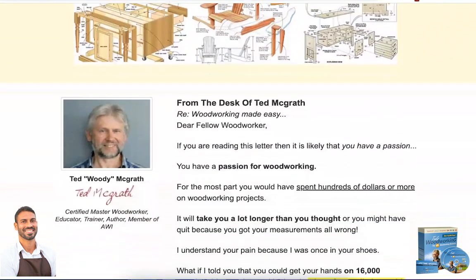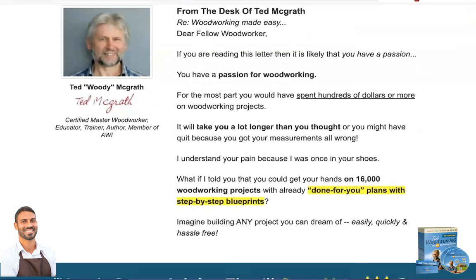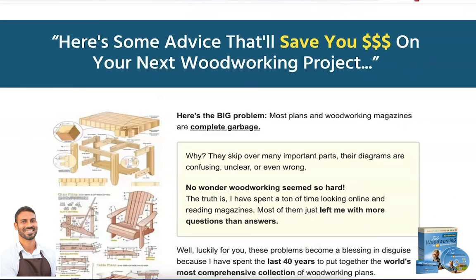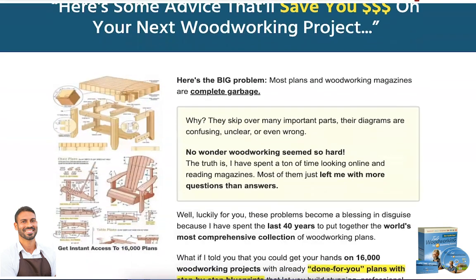Hi guys, I am making this video because of the large number of people who have thrown money in the trash when searching for Ted's Woodworking to buy. I did a brief search on the internet and found no one talking about this subject, so I decided to come here and tell you everything you need to know about Ted's Woodworking.